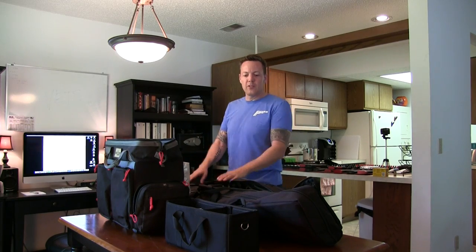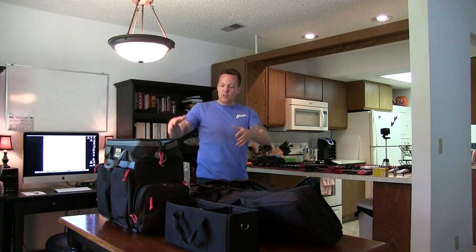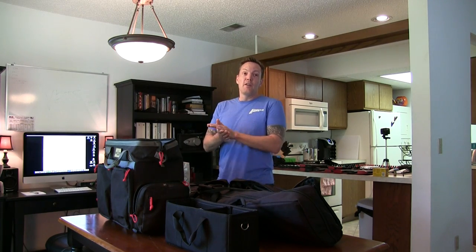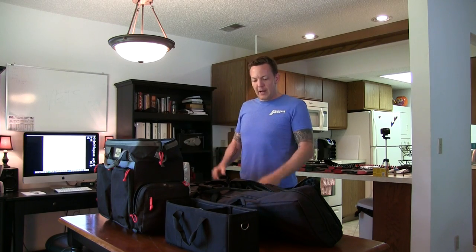Hey guys, it's Mark with Hawkeye Ordnance. This is part four of what will either be a four or five part series we're doing on guns and gear — an update for 2016 of the original video we did about three years ago. We've gone through pistols, rifles, and shotguns, and now we're going to talk about all of the other gear that goes in my bag. I'm packing for the Vortex Presents Shooter Source 3-Gun Championships down in Texas, which we're leaving for in just a couple of days.